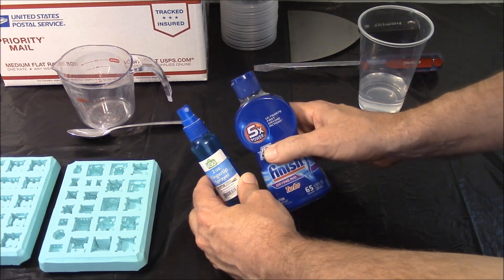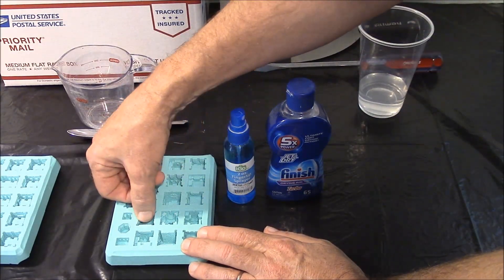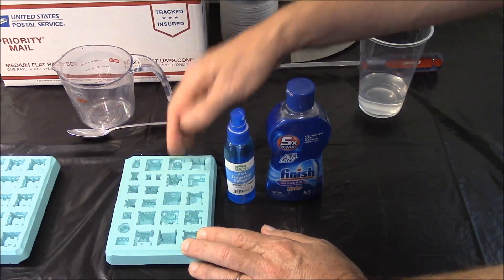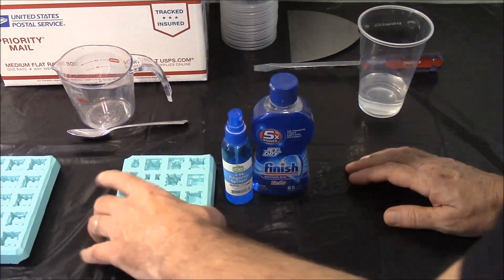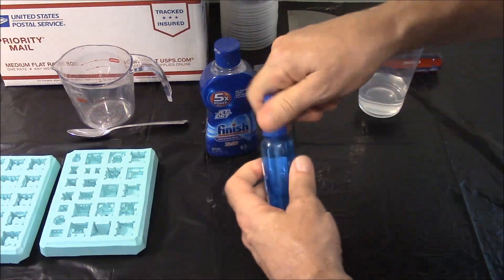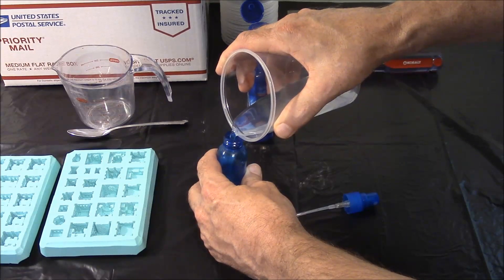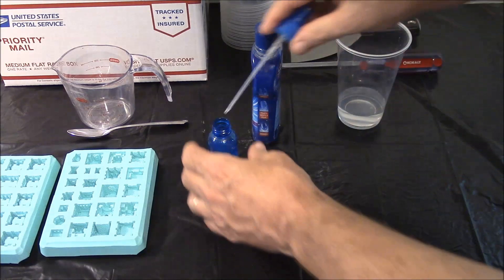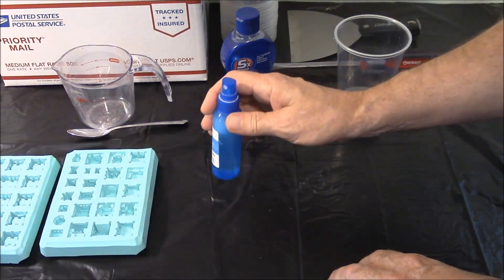Next, mix up your dishwasher rinse agent. This breaks the surface tension of the water. Water with surface tension will bead up and cover little details, causing air bubbles. Dishwasher rinse agent lets water flow down into all the little details inside the mold. Fill your fine mist spray bottle with water, then add just two or three drops of rinse agent — no more, or it will bubble up. Shake it up and it's ready.